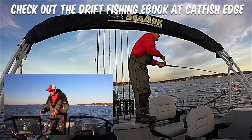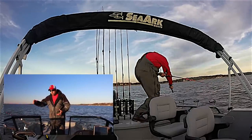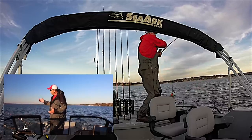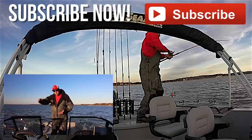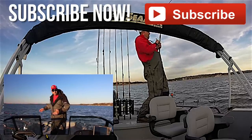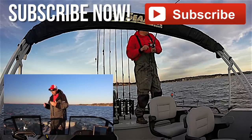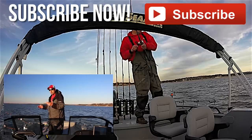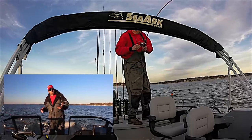You can experiment. I like to use drift socks when I'm drifting with the wind off the side of the boat. It's not real windy today so I've got one sock out right in the middle of the side of the boat. You can use them on the front — you just have to kind of experiment because every boat drifts a little bit different. You have to play around with it and see what works best for your boat and the size drift sock that you have.